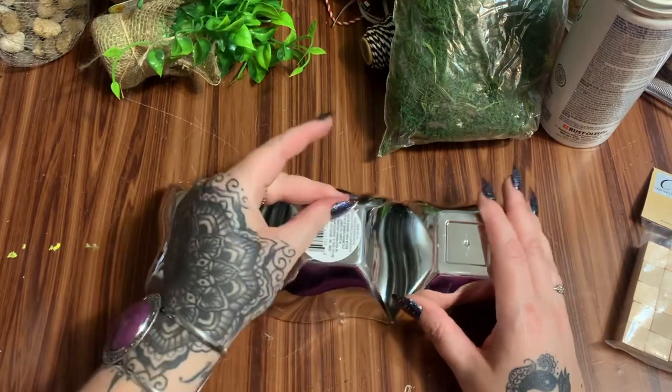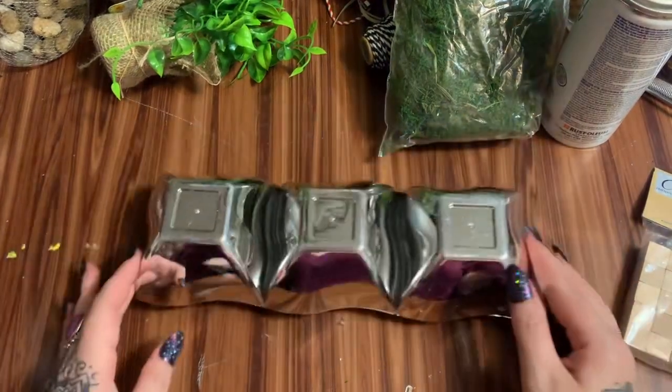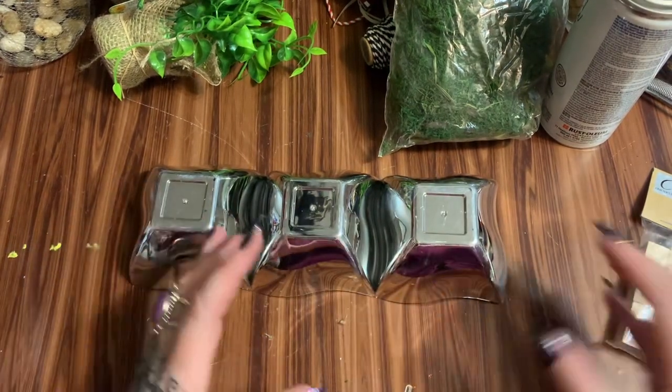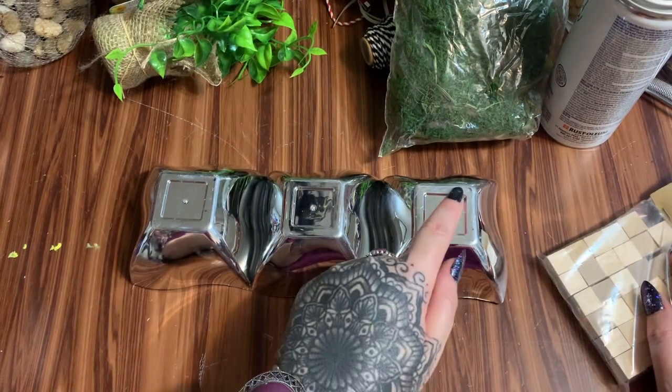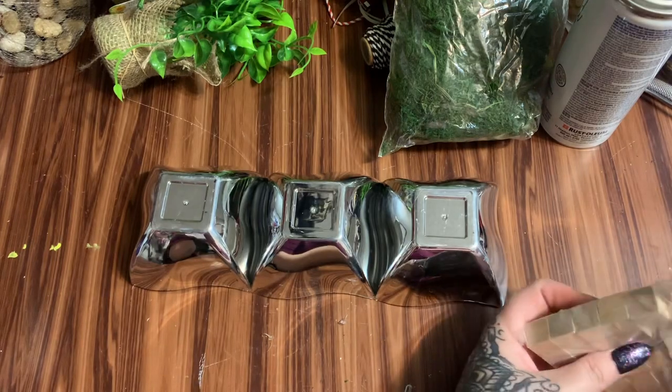I'm going to take this label off — here comes the sticker police. What I'm going to do here is I don't like this sitting just flat on a table, so I'm going to take some of these wood craft cubes and glue them onto the corners with my trusty hot glue gun, and then we're going to paint it.